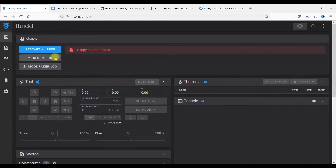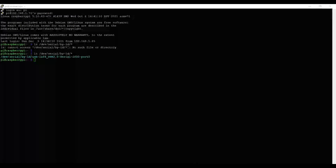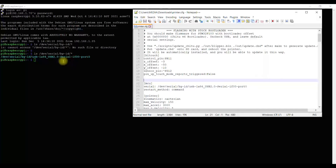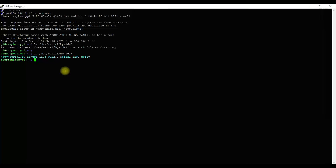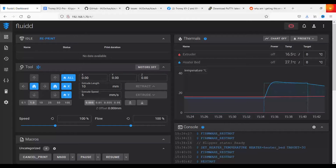You'll hear two beeps and the fans kick on — this is a headless setup, meaning your screen will not be working. You'll use a web interface instead. If all goes well, punch in your Pi's IP address and the Fluidd interface should come up. Don't make the same mistake I did: make sure your serial cable is plugged into both the Pi and the printer, or you'll keep getting an error. In your printer config file, run a command after SSH-ing into your Pi to find your serial port, then copy it precisely into the config file. Use Notepad++ — not WordPad — as WordPad may scramble it.